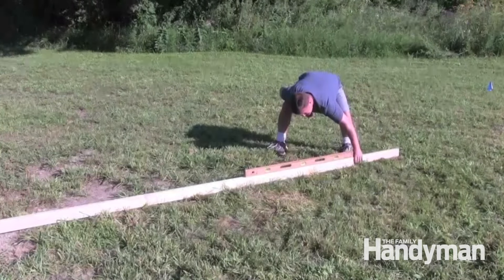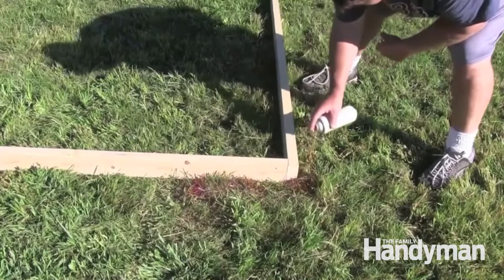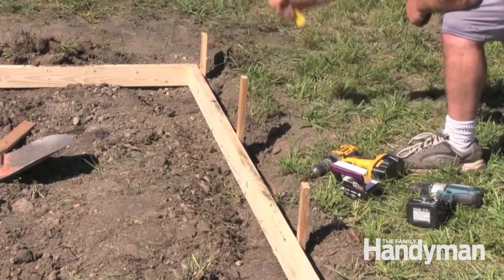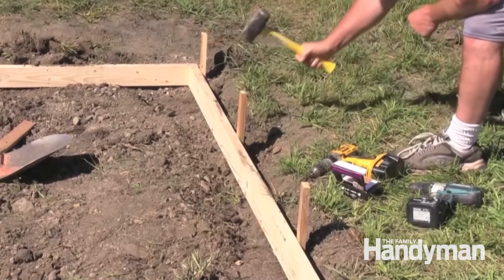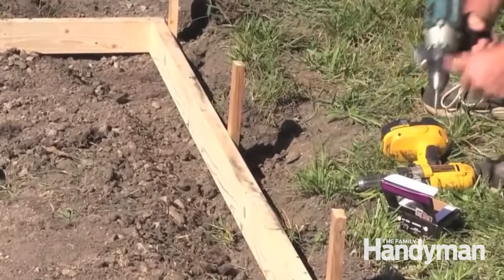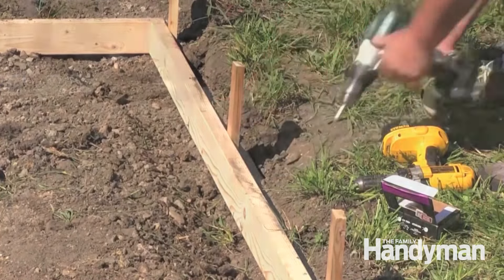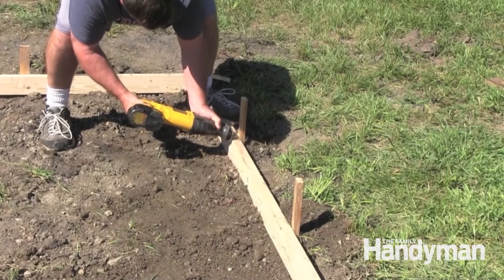For this small slab, we built the form first and set it in place. We marked the corners with spray paint, then pulled it out of the way and removed the sod in that area. Secure the form with stakes placed approximately three feet apart. Check to make sure the form stays square and level as you go. Screws work better than nails to fasten the stakes to the form. Use a reciprocating saw to cut the stakes flush with the top edge.